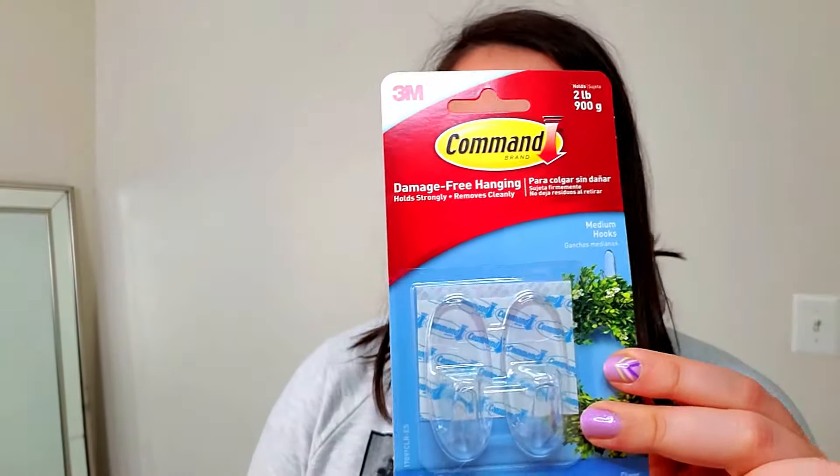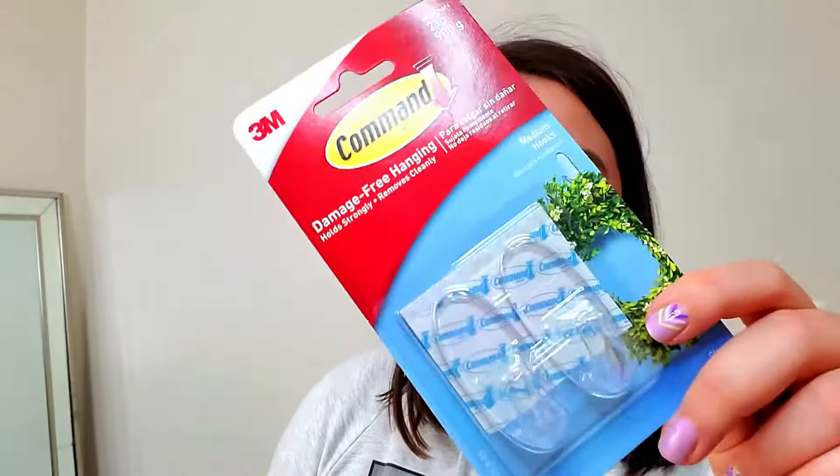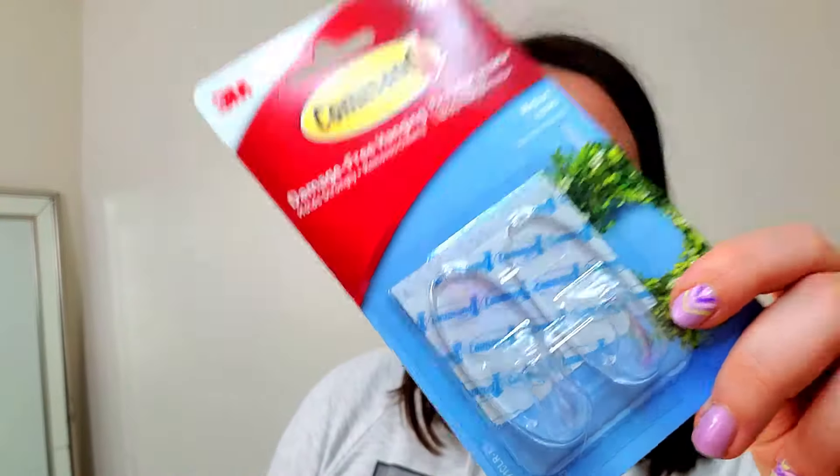For this project I got some clear command hooks. I wanted them to be clear because I don't want to see a gap on the wall when I take a hat off for a trip or something. I was going to start with nails, but since I'm not positive I'll like this look — I haven't done it before — I want to start with something temporary before putting holes in the wall. But I'm happy to move to nails if I really like it. These are just clear command hooks, so follow along and see how it turns out.